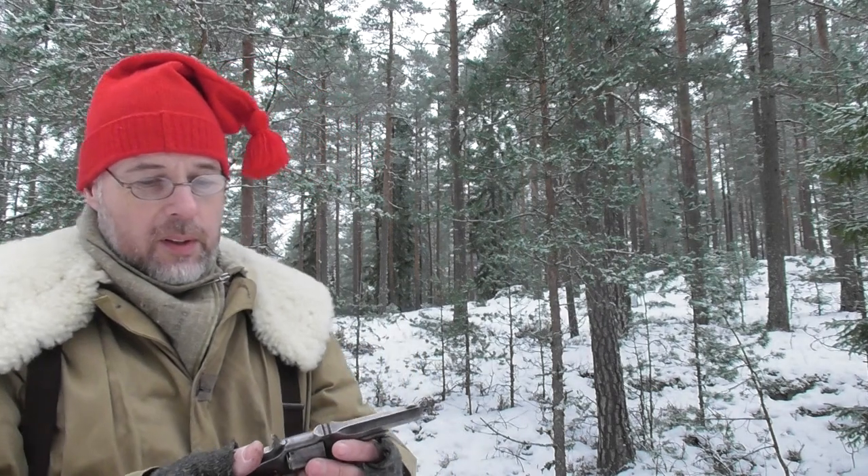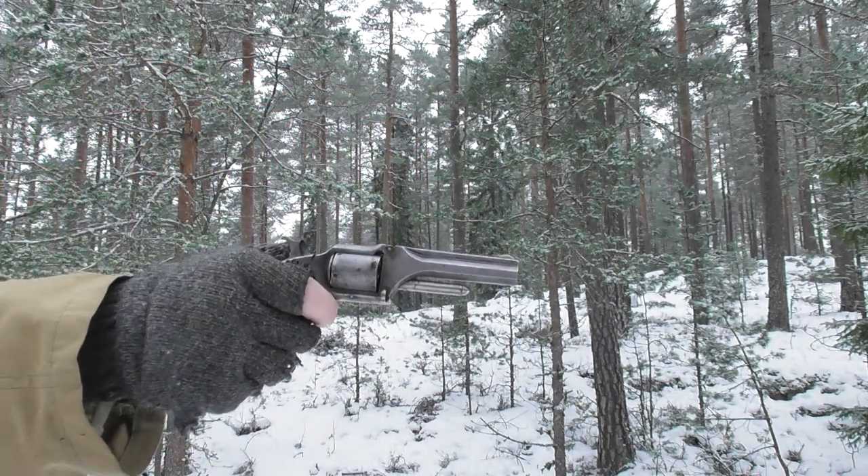Well, that was a bit more authority than the 22 Short! Given a choice, I think this is what I would carry. There are four more in here, so let's see.